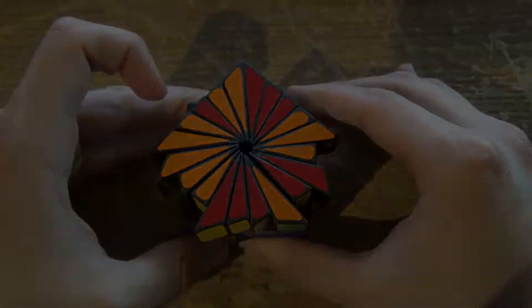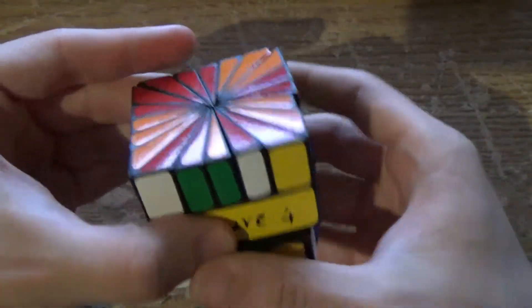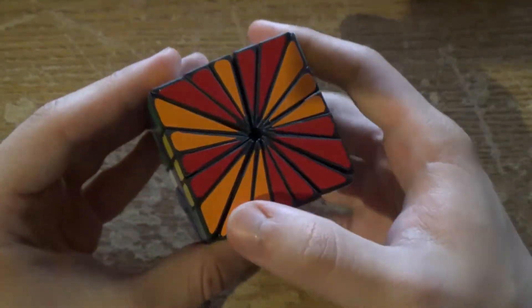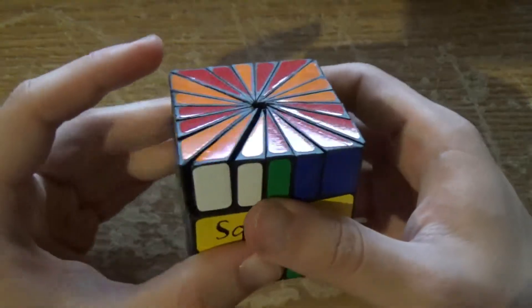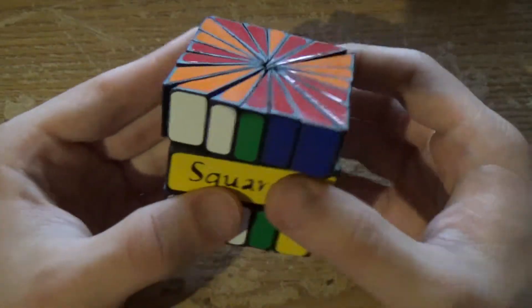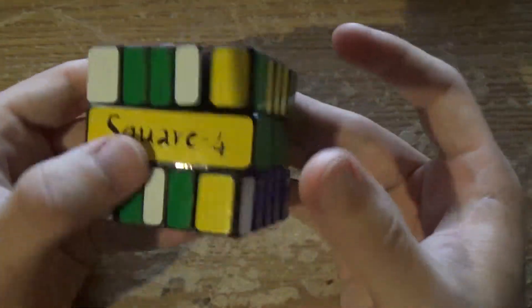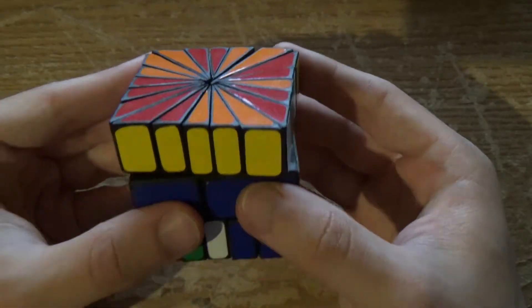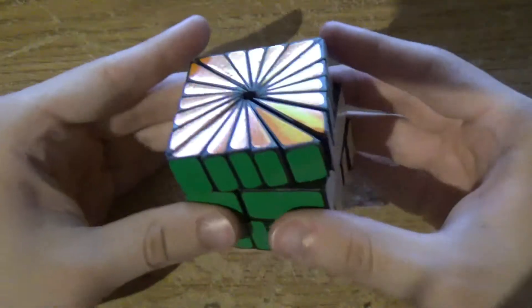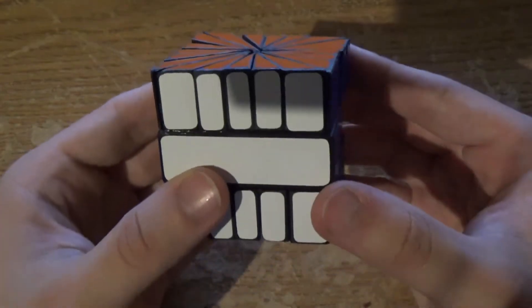You can see that now it's perfectly cubic, which is great because all that's left to do is permute the pieces within the respective piece type. There are eight of each type of piece around the cube, excluding the center layer. So this should be just like solving the edges of a Square One, except five times over. Many, many edge swaps later, the puzzle is finally solved.